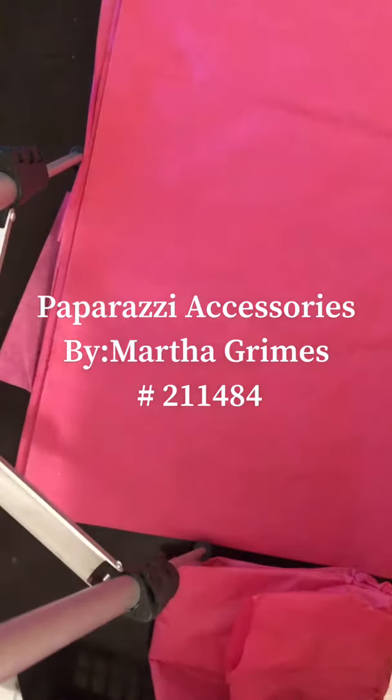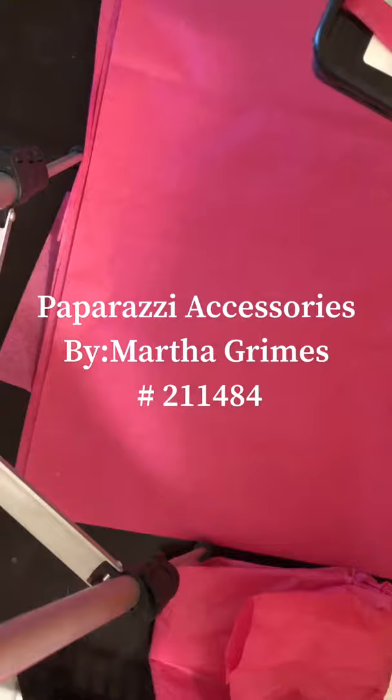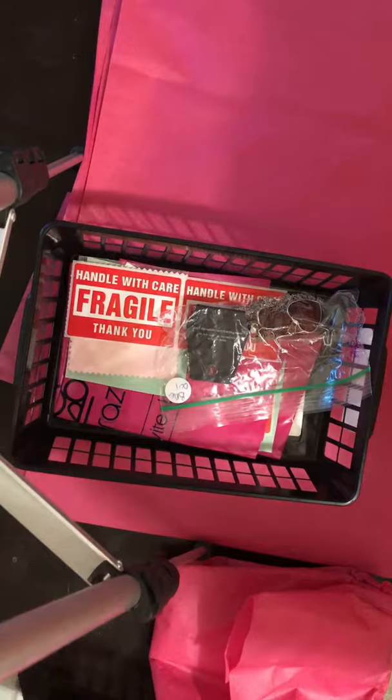Hello, welcome. My name is Martha Grimes. I am an independent Paparazzi jewelry and accessories consultant. Everything is $5. My consultant number is 2-1-1-4-8-4. So here I'm going to get started showing you how I package up the packages for their jewelry after they buy off of my sale.